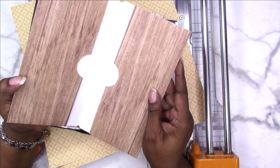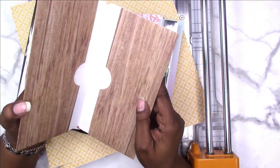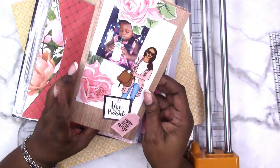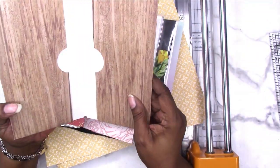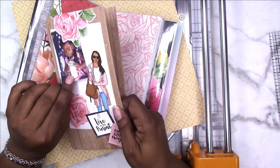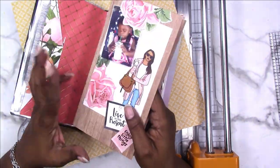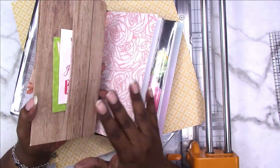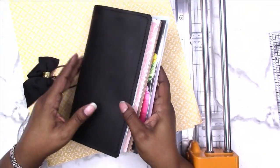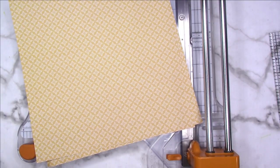I made this folder as a test run and I'm going to change a few things about it — I think the pockets are a little bit too deep. But this is how it will look, and I even decorated the front. I have a little tuck spot here where I can stick photos. The whole premise behind this was: if you have a simple plain paper and you want to decorate it and make it your own, you can do that with your folder just like you would a dashboard.